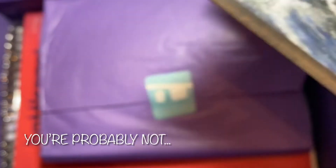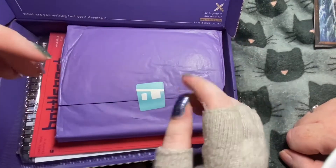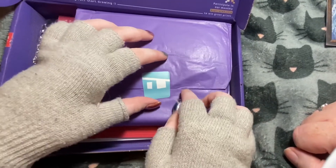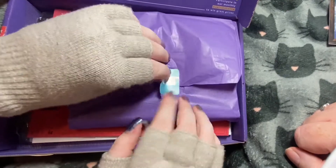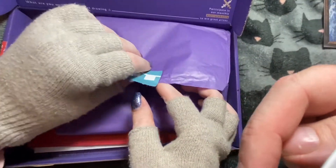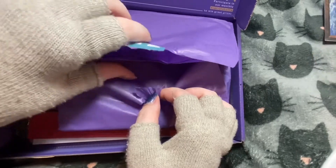If you're wondering why I'm wearing gloves — these are for my Raynaud's syndrome. They have silver stuff in them, so if you have cold hand problems you can get them on Amazon. I didn't get mine on Amazon, I got mine from a website, but they keep my hands warm so I can actually use them. I'll leave the link in the description below for where I got mine.